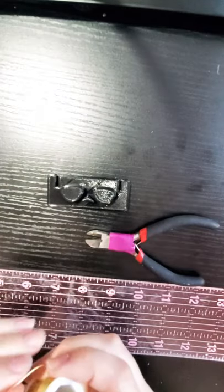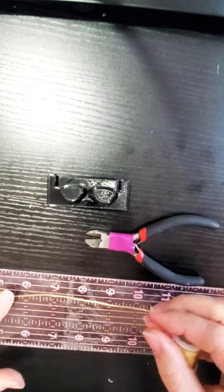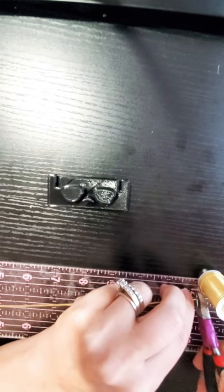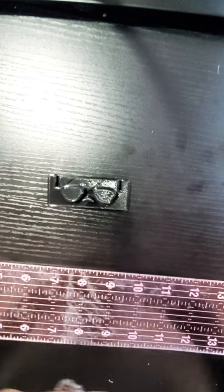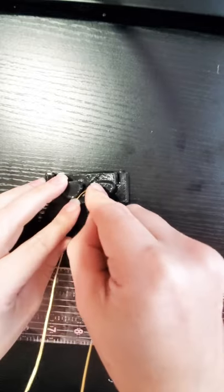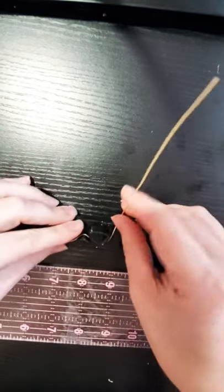We'll start how we usually do and measure out about 12 inches of wire. Once we have our 12 inches measured out, we can start by bending it and finding the center. Once we have the center, we can place this on our nose bridge. This is just like the other templates where the double wire will be on the bottom.